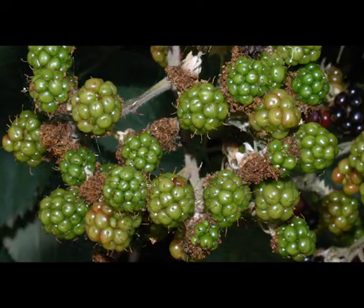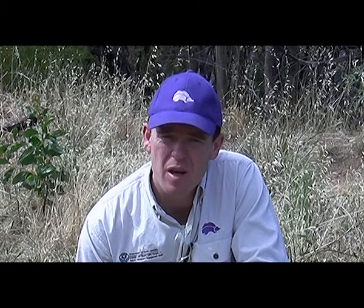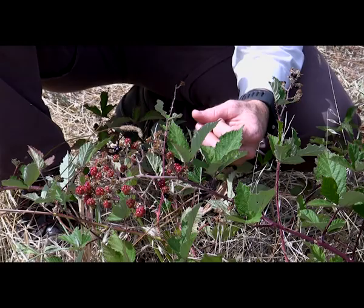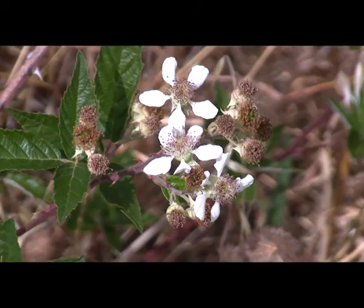Blackberry flowers appear in late spring and early summer, and as the fruit ripens, the colour changes from green to red and finally to black. Although they may be tempting to eat, you don't know if they've been sprayed or not, so it's always best to avoid them. Blackberry fruits are an obvious distinctive feature which grow in clumps on the end of the stem.